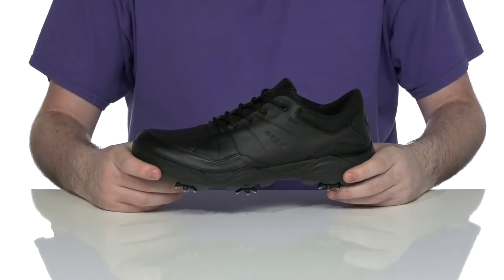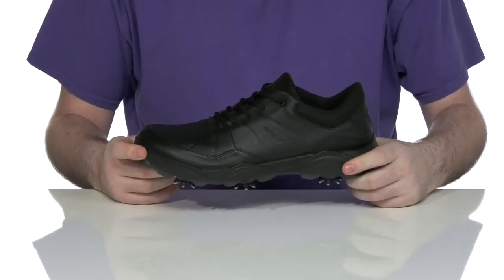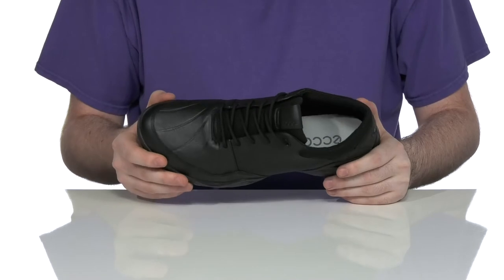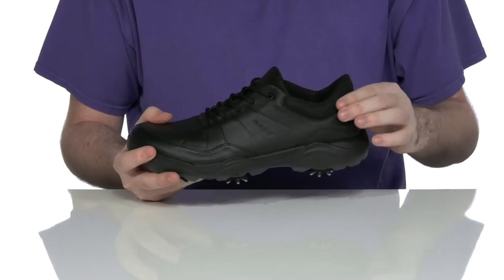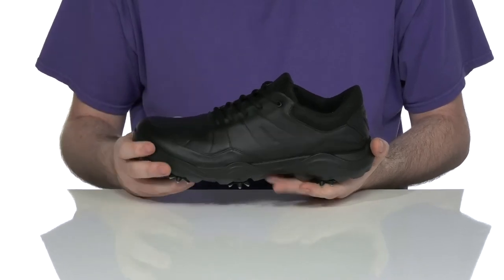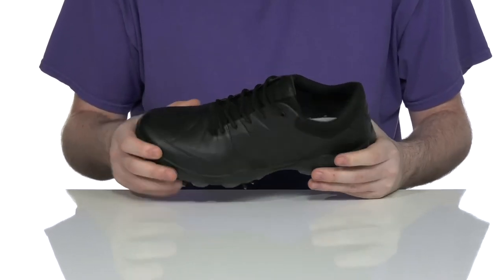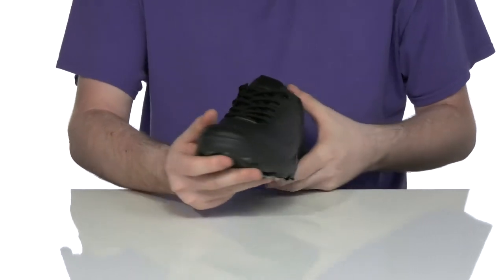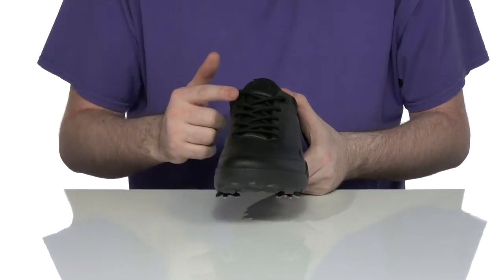Upgrade your golf game in style with this silhouette from ECHO. This golf shoe features a yak leather upper that's super durable and reinforced with textile nylon right behind it. It uses a Gore-Tex membrane making it 100% waterproof, with a gusseted tongue and a moisture-wicking interior.